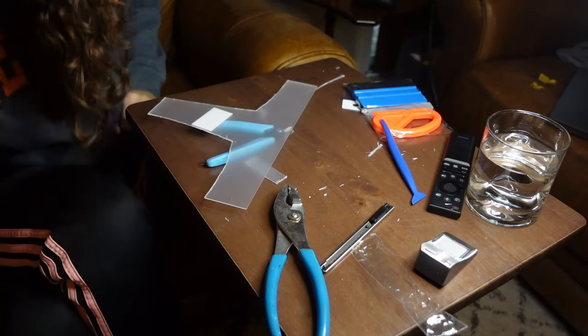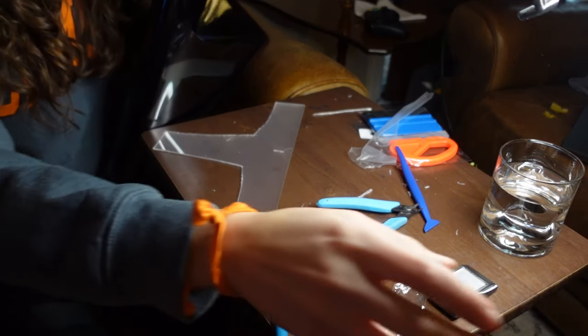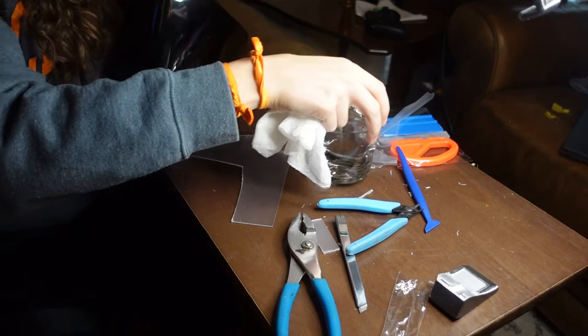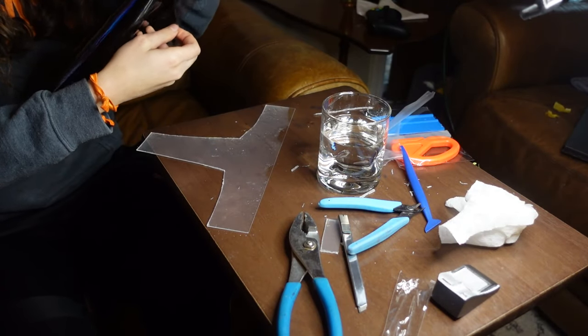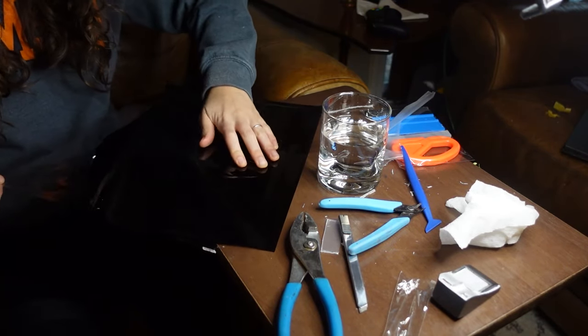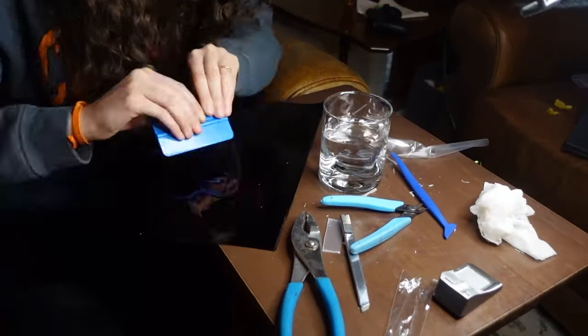I've never done this before — this is probably gonna crash and burn. According to Frank, we want to have this pretty wet. I'm going to try my darndest to keep it flat. I definitely suffered while doing this. I make it look easy with time-lapse, but just so you know, I'm sitting there squeegeeing water out for like an hour.